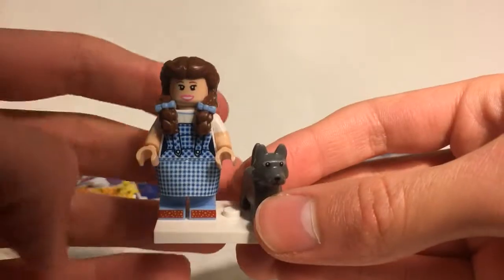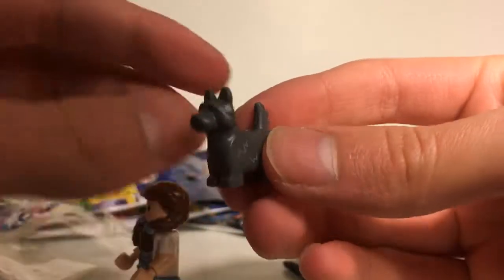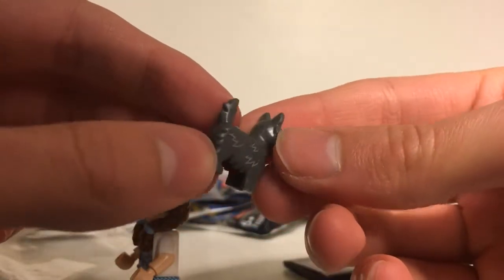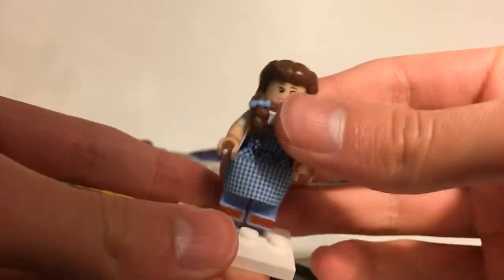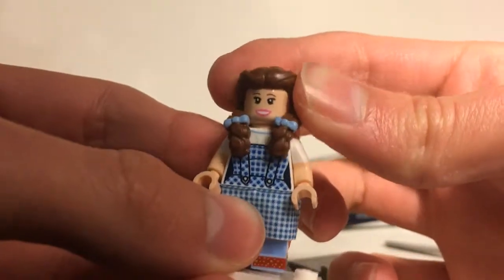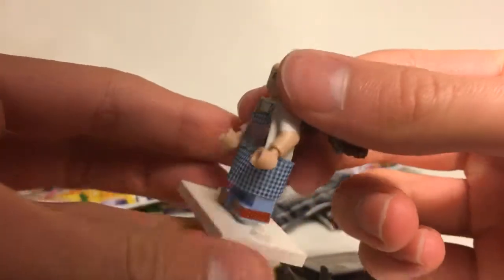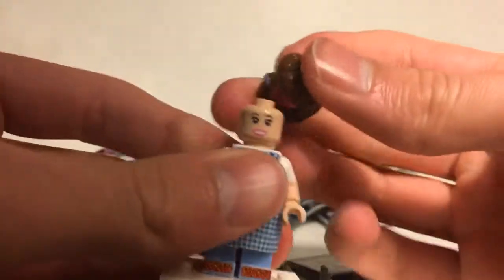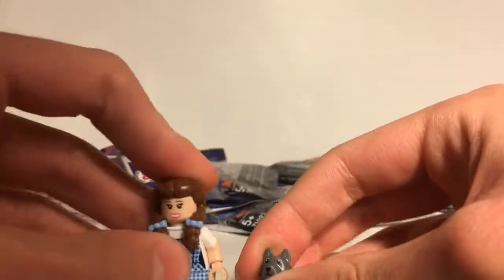The first minifigure we got is Dorothy from The Wizard of Oz, and she does come with her dog Toto. It's a new mold in a sort of dark gray color with some printing on the side for fur — a really awesome piece. The Dorothy minifigure has a new hair mold with two little bows, an alternate confused face on the back, a fabric skirt piece, dual-molded arms, and printing on the boots and slippers. A pretty awesome figure to start off with.